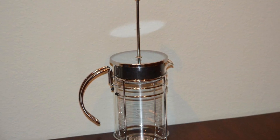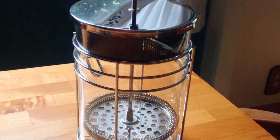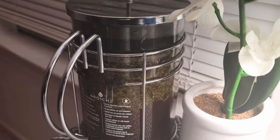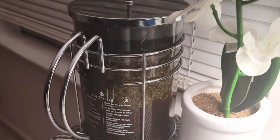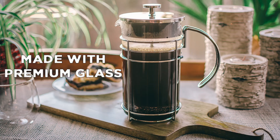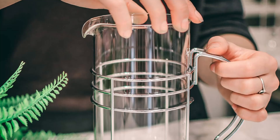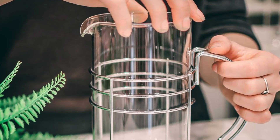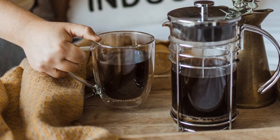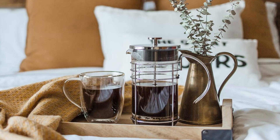With its sleek design and quality materials, this French Press is perfect for those who want style without sacrificing functionality. Number 2: Enhanced Flavor Extraction. One of the most important aspects of any coffee maker is how well it extracts flavor. The Grosje Madrid French Press uses a dual-filter system to ensure that your coffee or tea is brewed to perfection. The fine-mesh filter allows for the full extraction of essential coffee oils, which can often be lost when using paper filters or electric percolators. This French Press gives you full control over the brewing process, letting you steep your grounds for the exact amount of time to produce the strength and flavor you desire.